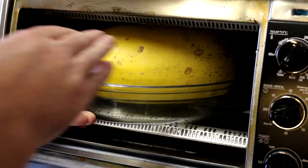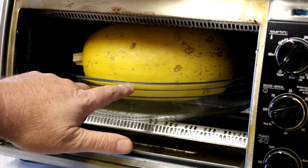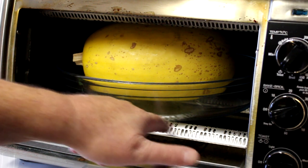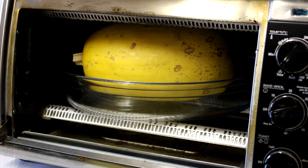Is it going to fit? It just makes it — just clears it. As you can see, the baking dish is sitting right on the bottom. That's the bottom heating element right there. It's got a little guard over the top of it, so it's sitting on that.